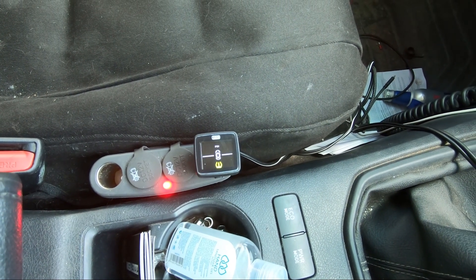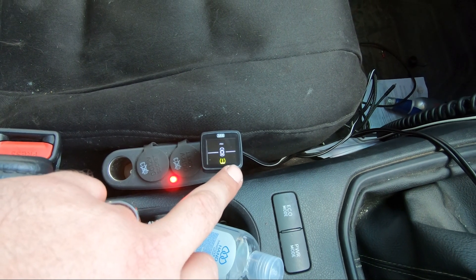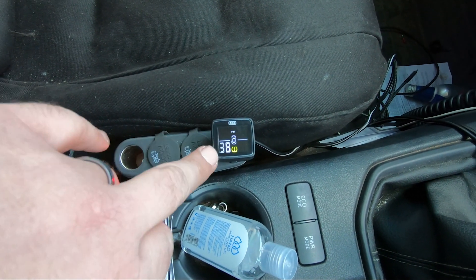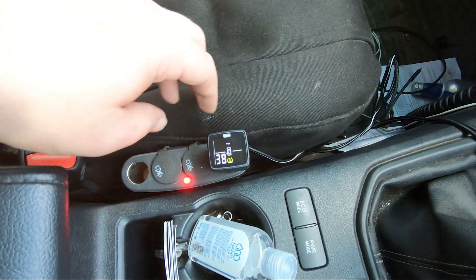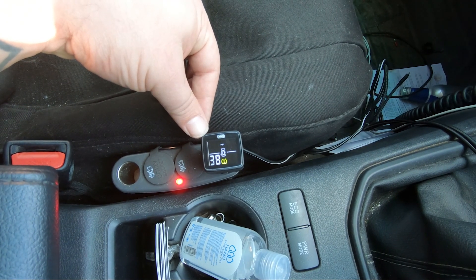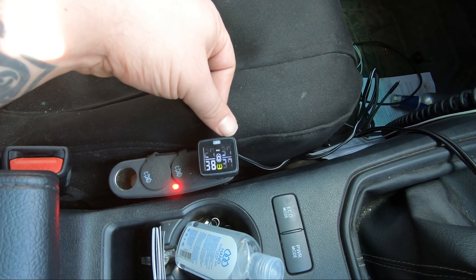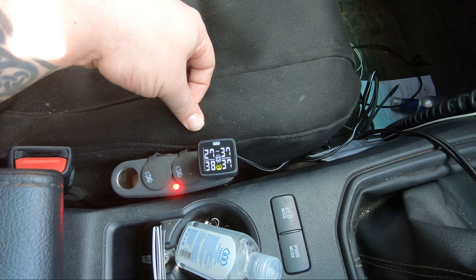And that is the god-awful incessant beeping! It's showing 39 PSI in the rear left, 37 in the rear right, 37 in the front right, and 27 in the front left — which is the one I let down. When the indicators go solid it means it's found the sensor; it finds them better when you're driving. Obviously I'm stationary — I'm not going to drive and hold the camera at the same time because it's both dangerous and illegal.